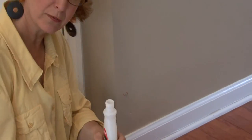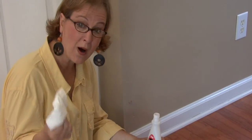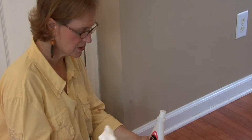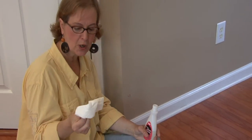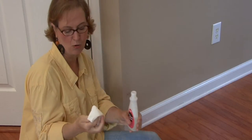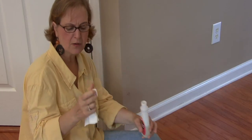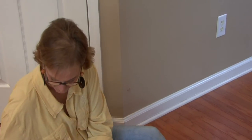Then I'm just going to take regular nail polish remover and use a white paper towel. A lot of times if you use something that has color in it, whether it's a red cup towel or a colored paper towel, the ink or color might come off on the wall. So go ahead and use something that's just very white.